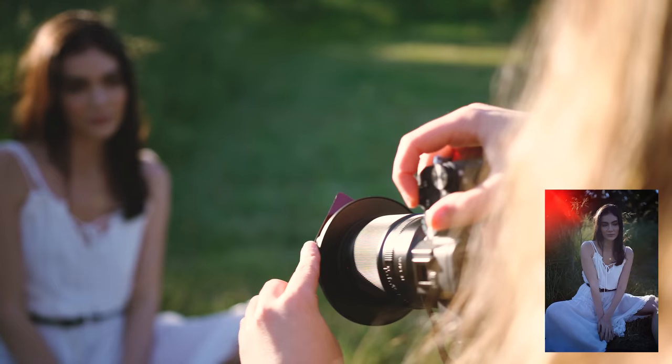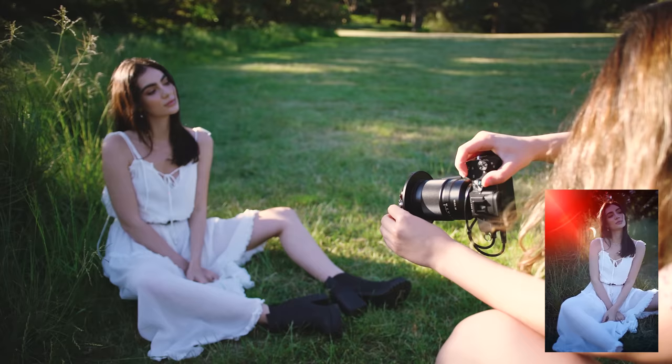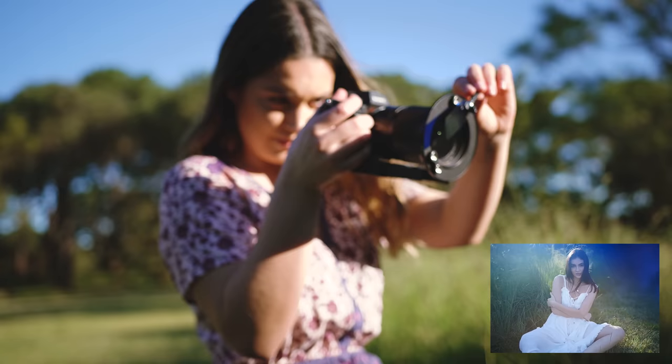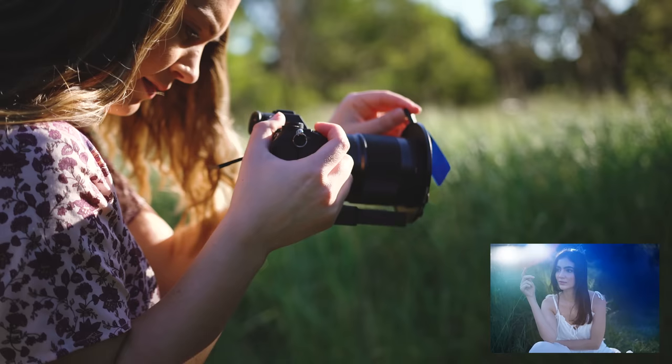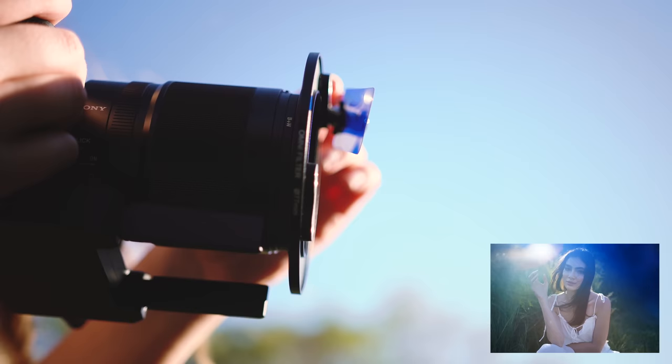Lastly, we're going to use the set of five colored gels which adds a single color overlay. The blue and green ones I could imagine would look really amazing if you're shooting with colored lights at night, at the beach or in a jungle environment.